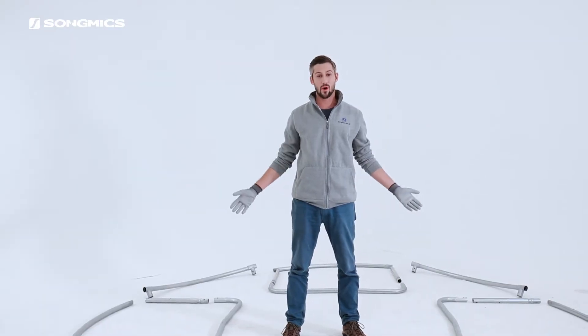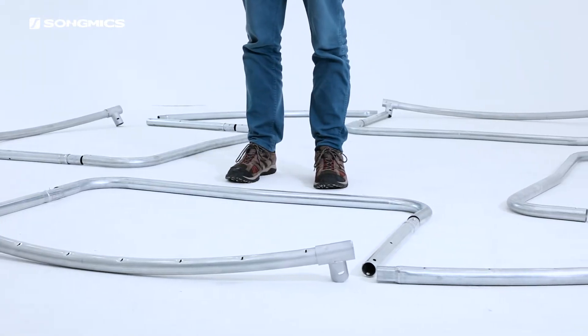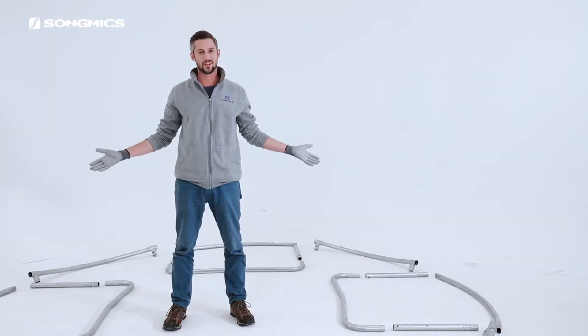Hello everyone! Today we are going to walk through the steps to assemble the Song Mikes 10-foot trampoline. This assembly instruction also refers to other sizes, so watch this video for whatever you need. Before you begin, make sure you have two people assembling and also please wear gloves. So let's get started.